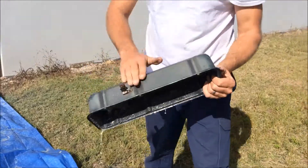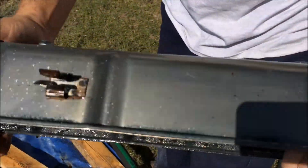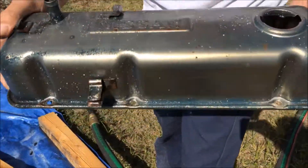I'll show you how quick it is. Nice smooth finish, no profiling and very gentle.